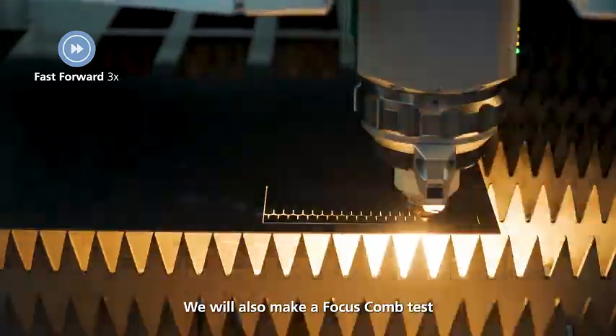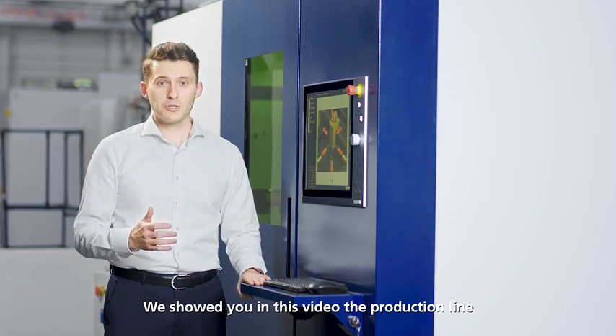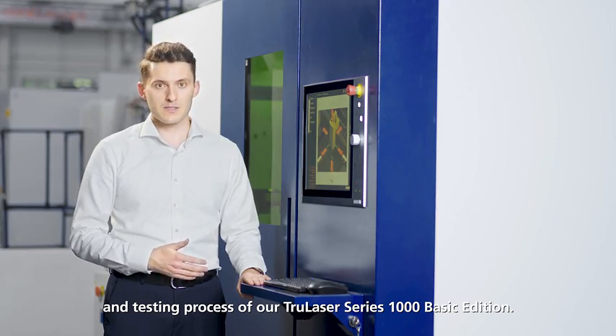We also make a focus cam test to optimize the focus position of the cutting unit. We have shown you in this video the production line and testing process of our TruLaser Series 1000 Basic Edition.